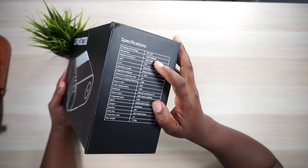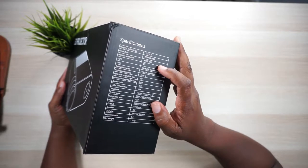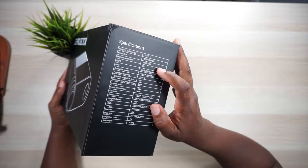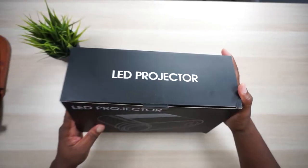Alrighty, we got TFT LCD imaging technology with native 720p, but it also does support 1080p. Let's get into this box, man.